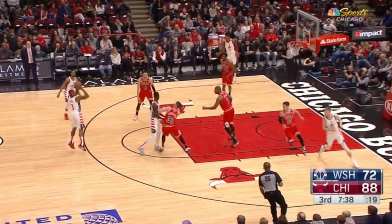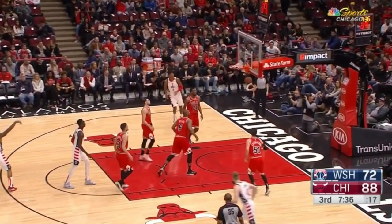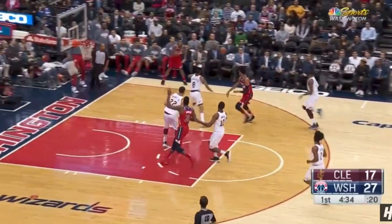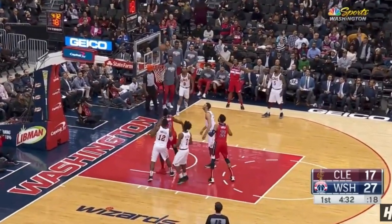Watch Brad Beal go up — his right hip stays straight the whole time when he shoots and he sticks that landing. His hips stay square, he sticks the landing. His right foot goes slightly forward but he's going vertical.